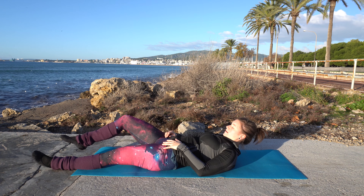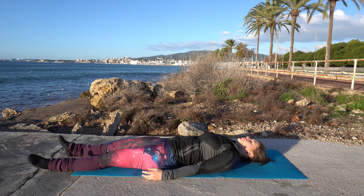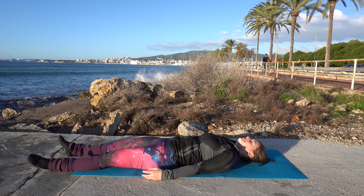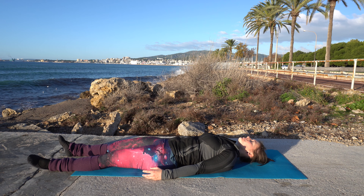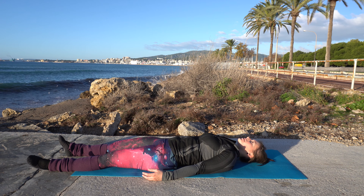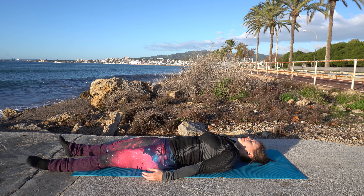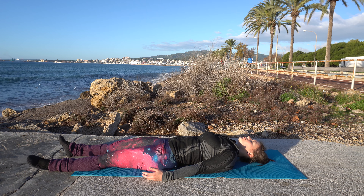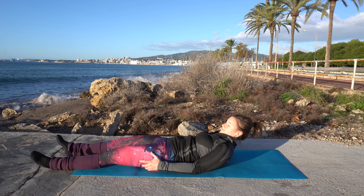Okay, bring back. Extend your legs, have your hands at your sides, and just lie here for a moment. Breathe in and out. You can stay in this position as long as you like — in yoga it's called savasana or the dead man's pose. Breathe in, and breathe out. And again in, and out.